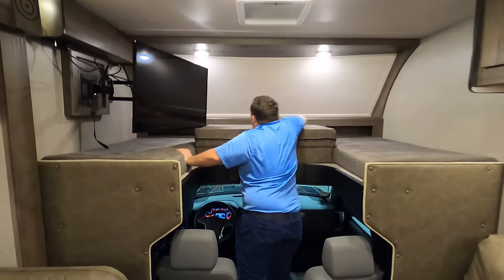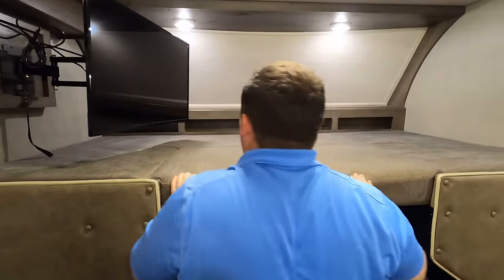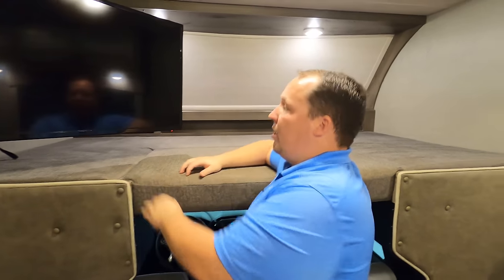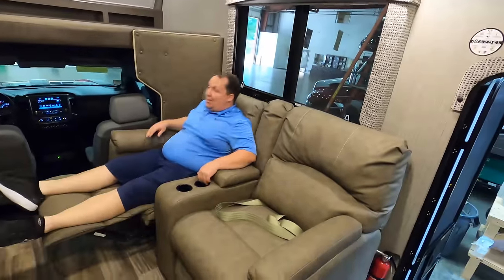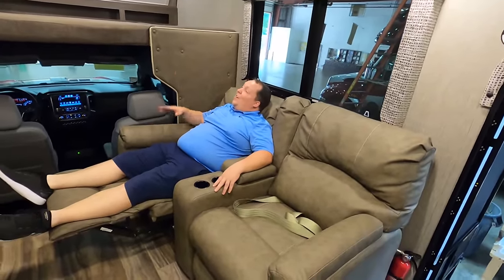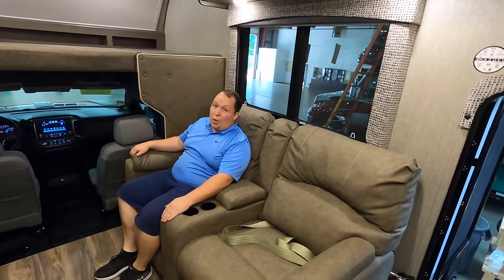Up front there is a bunk over the cab — we believe it holds 700 pounds, possibly 500, but either way that's good weight. You have your TV on a swing arm bracket for the sofa area. Theater seats in a Class C — that almost never happens. They actually do recline back, very nice. Not the best angle at the television, but a pretty darn good one.